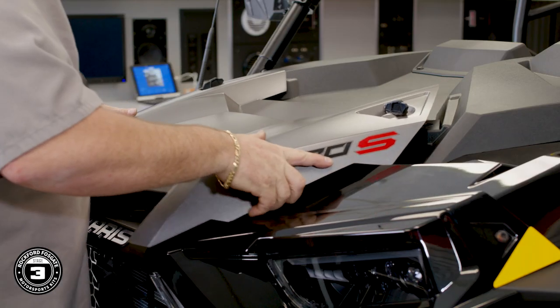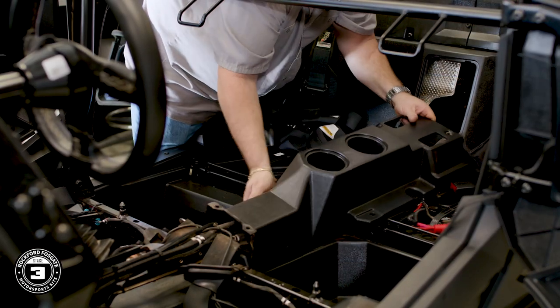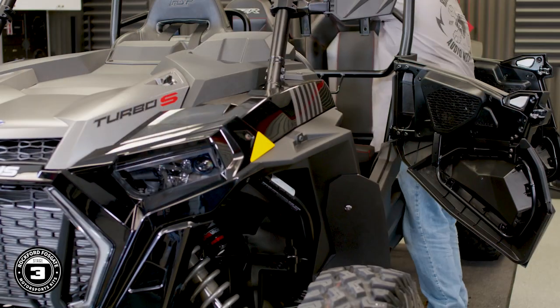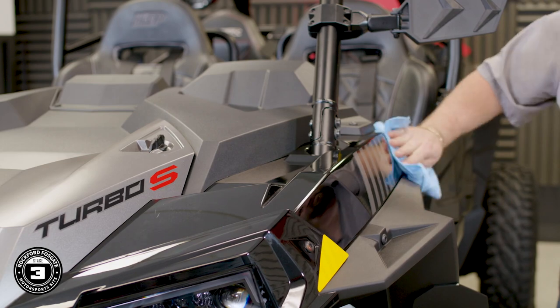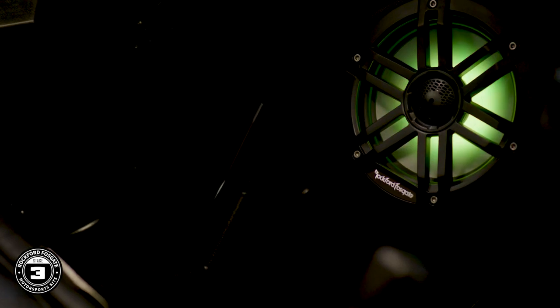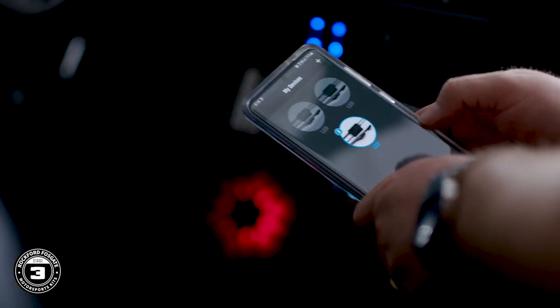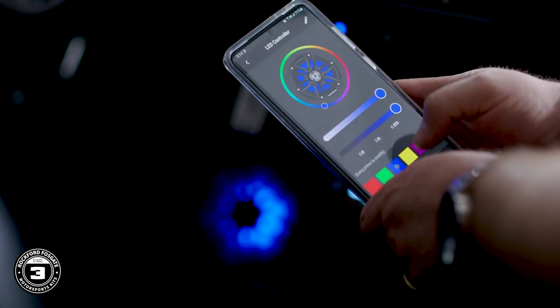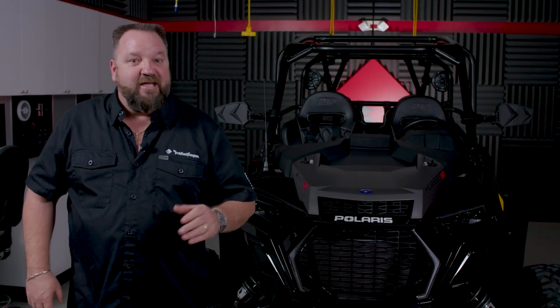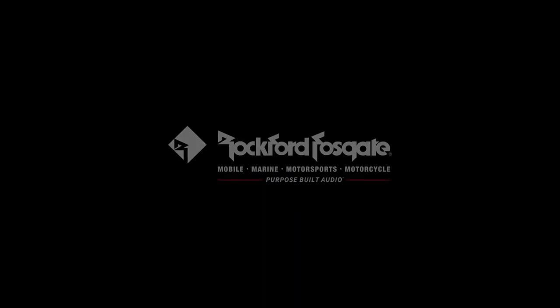For more information, please visit our website. As you can see, the installation came together pretty easily. If you have any questions, please don't hesitate to contact our technical support. They can be reached at 1-800-669-9899, Monday through Friday. Until next time, I'm Greg, and we'll see you again soon.